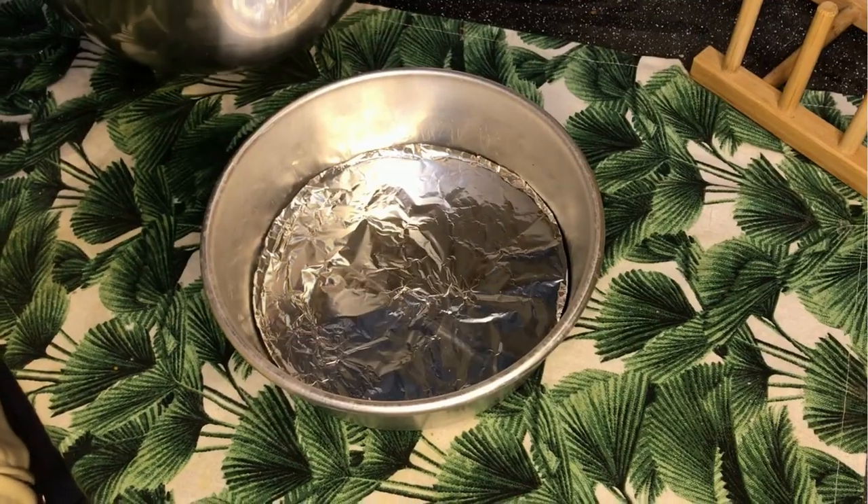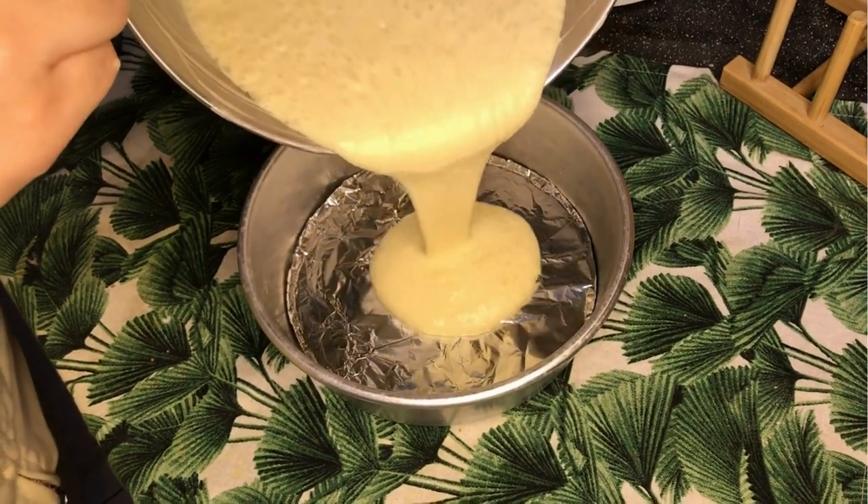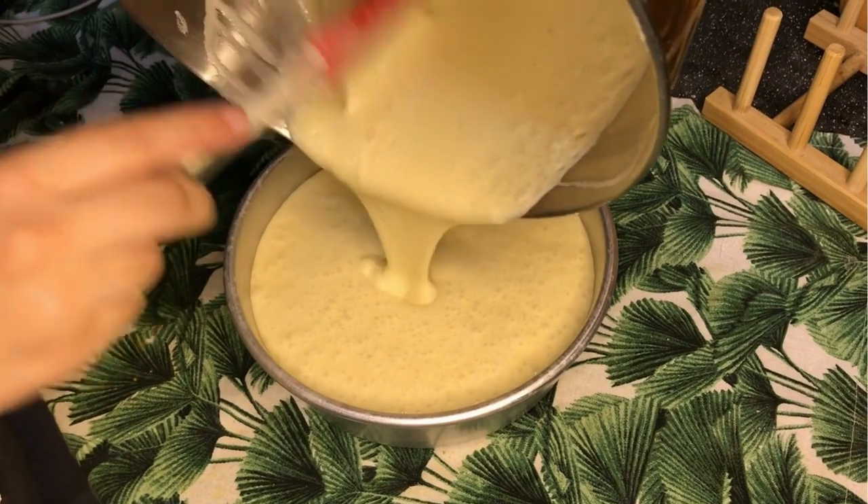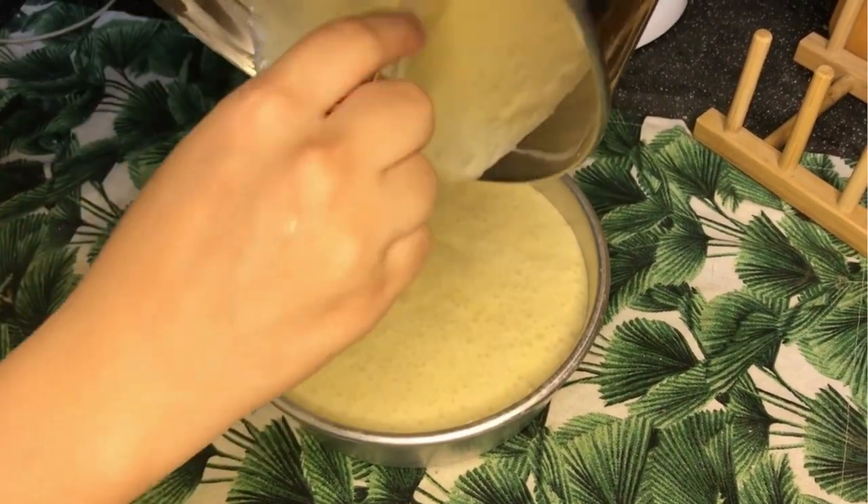Then line your cake pan with parchment paper and pour in the batter. I used aluminum foil because I've run out of parchment paper — it works just as well.